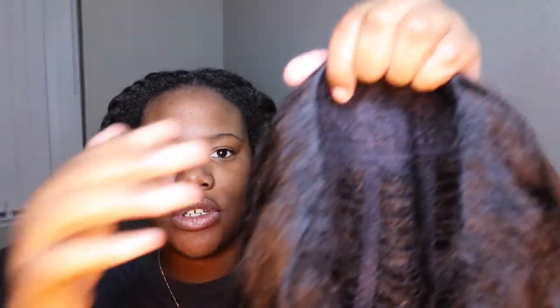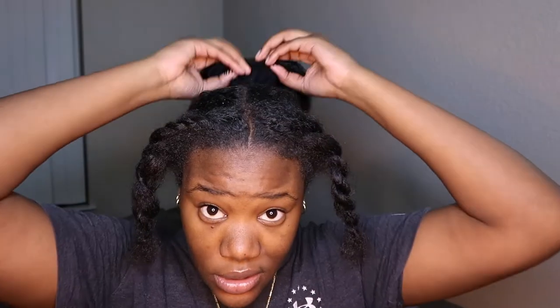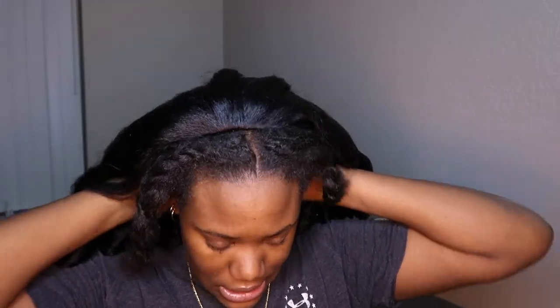So this is the construction of the wig. It has clips in the front, clips in the back, and a drawstring — that's basically it. I'm just going to place it on my hair. I can't see because of the bright light, but there's a mirror right in front of me so I'm looking at that.